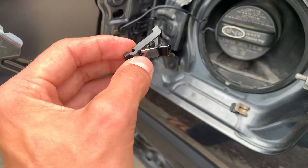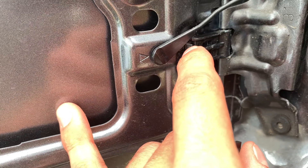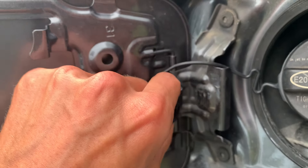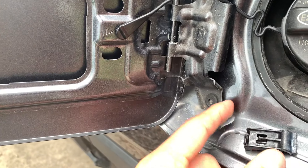Basically to remove this, all you're going to do is push in on here, and if you push out on the gas door, this will pop off. It will pop off a little bit here, and then we can just pry it off, just like that.